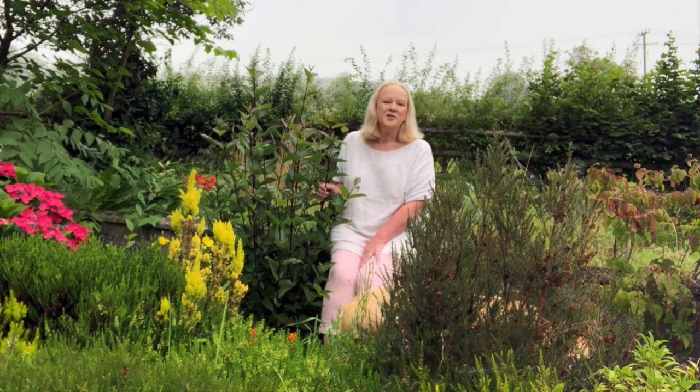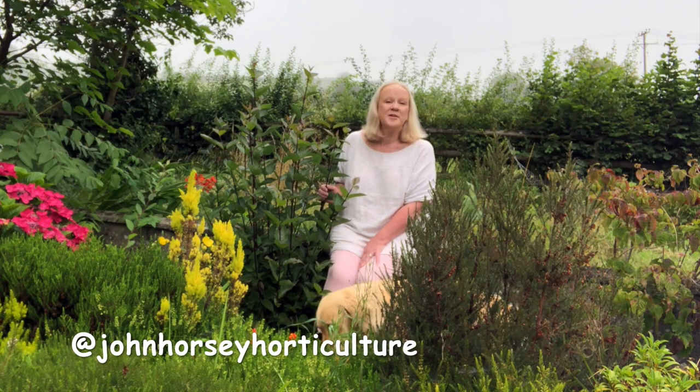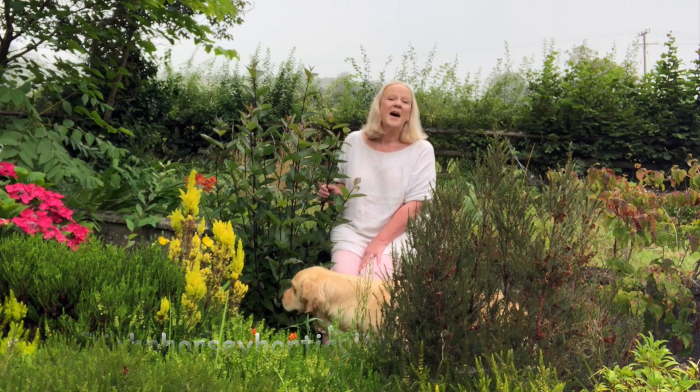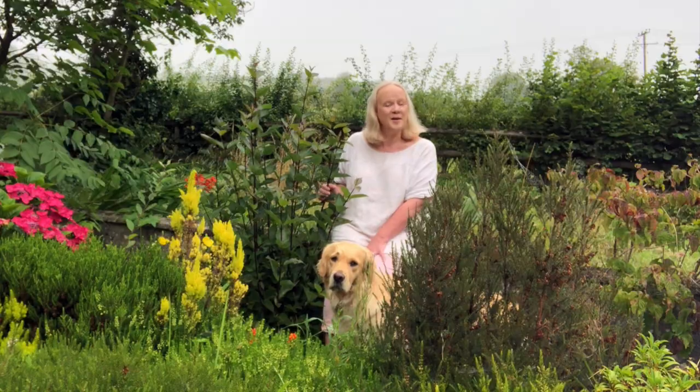Welcome to John Horsey Horticulture. John's been teaching horticulture professionally for over 30 years now, and by using the everyday plants here in our Somerset garden, we'd like to help you develop your gardening skills by sharing some propagation techniques, how to grow vegetables, a little bit of pest control, and much more. If you enjoy learning those things, do consider following us by pressing the subscribe button — there's no charge — and don't forget to press the all-important notification bell. It just lets you know every time we upload a new video.